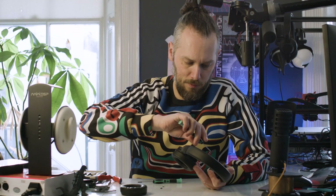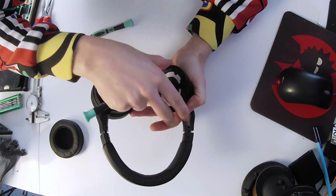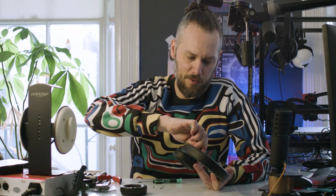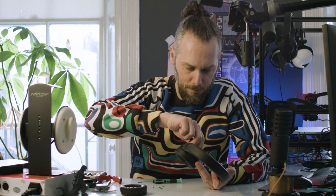I wonder how many screws we have to undo before the thing comes off. We've got four screws around the outside - looks like we've got to undo all eight. You've got two either side of the hinges, which will be for reinforcing the hinges, which is a good thing.